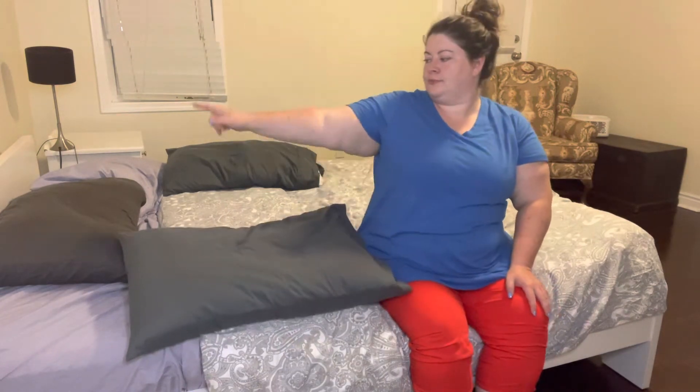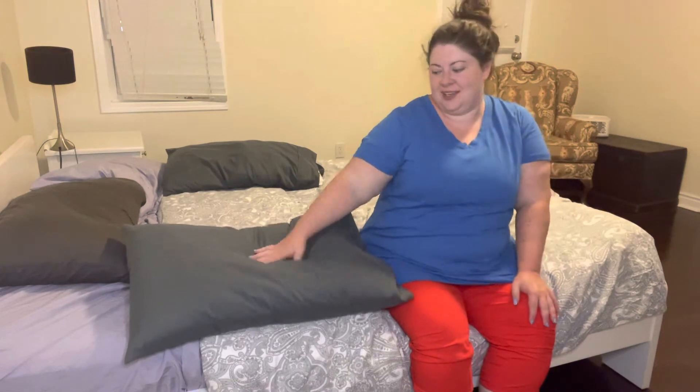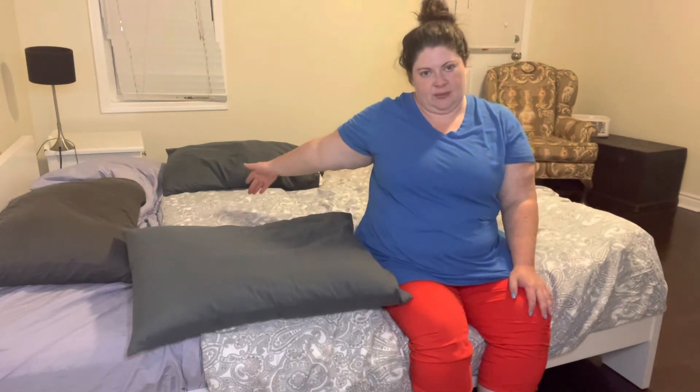So for this, you need at least three pillows. One for your head — if you want it, I suggest you do, it's more comfy — and then one on either side of your body.